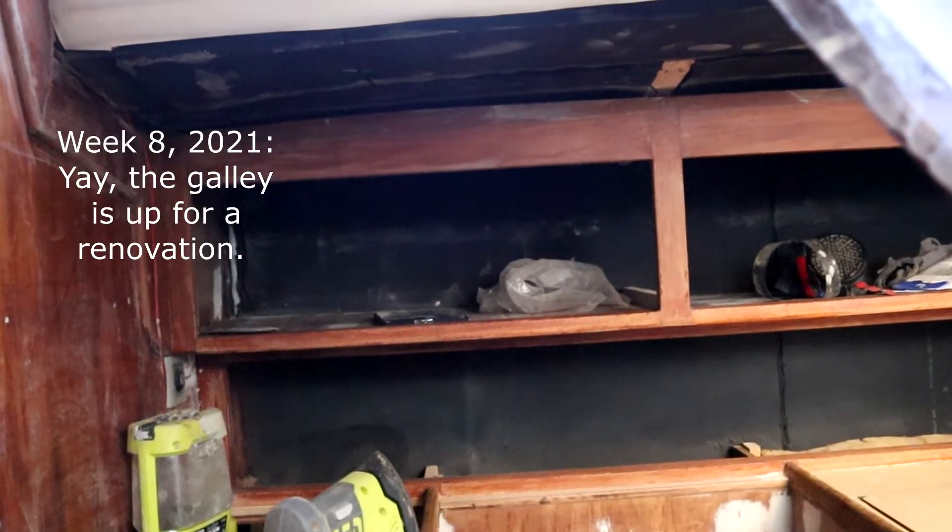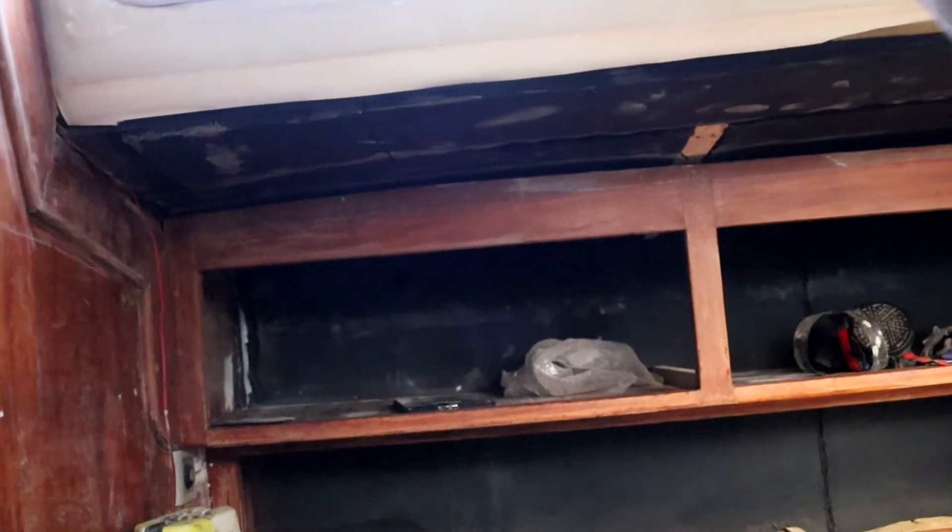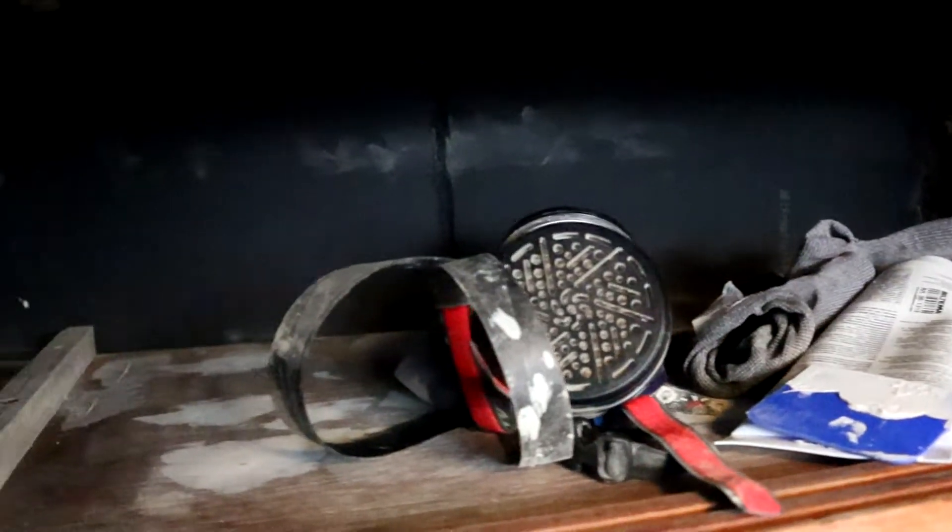Last week Casper teared down the galley and now it looks like this. I found a thing that does not belong in the boat. That dust dragon!